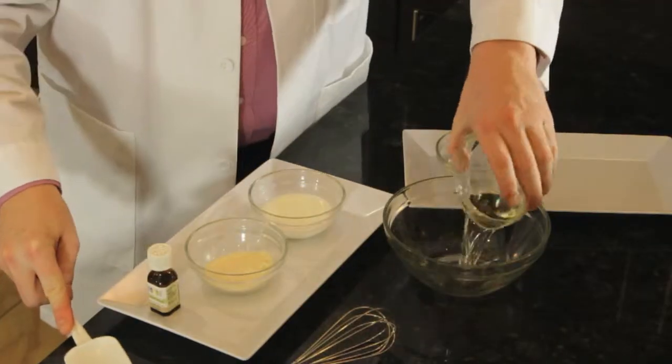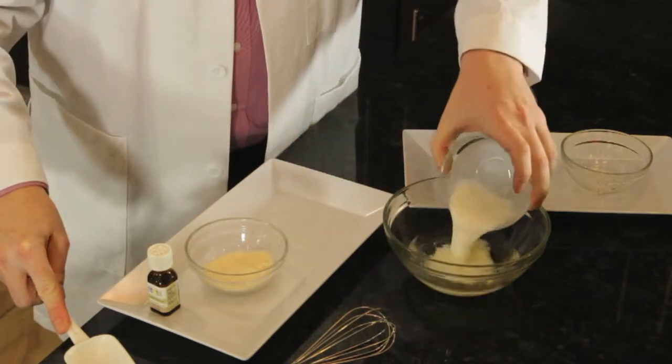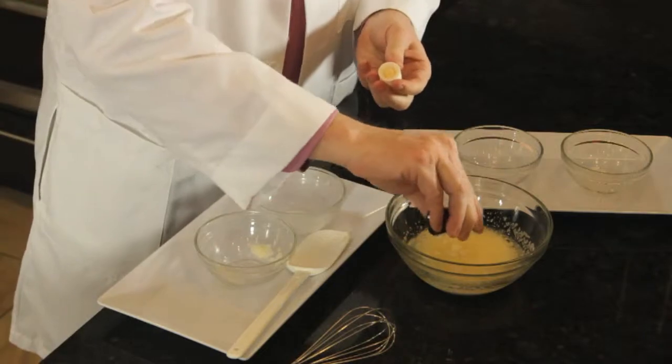We use a little bit of olive oil, we mix it with a little bit of water, we add in a little bit of milk — whole milk, full of proteins and nutrients — some beeswax, and a couple drops of your favorite essential oil.